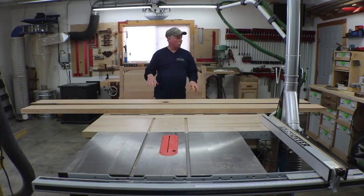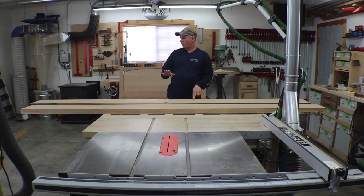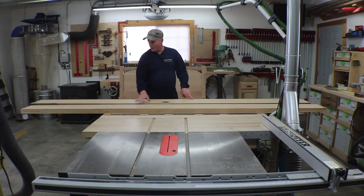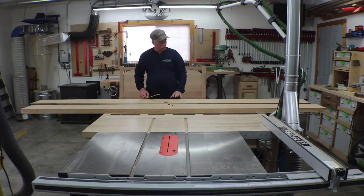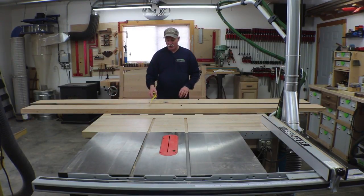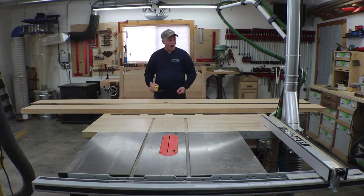Hey guys, welcome back to the shop. First off, I apologize for the audio issues — I think I got that pretty well straightened out now. Let's get moving and try to finish this bed up in this video. I have the lumber here for the rails. Each one has its own bit of defects. This one's got a big knot right here, but I have enough material to get my 5-inch rail out of it. This one has some defects on the underside, but I think if I pull from this side I can certainly get my 5 inches out of there. So we're going to go ahead and rough these out, get them flat, and get them sanded up.